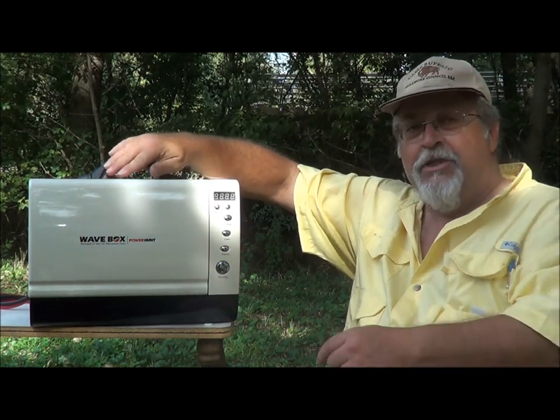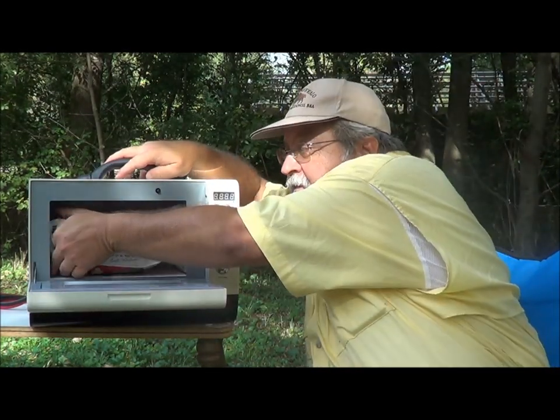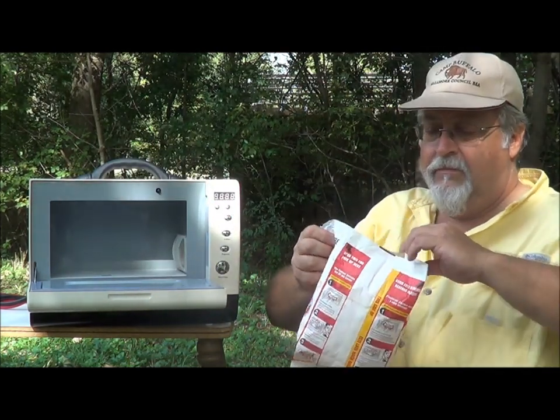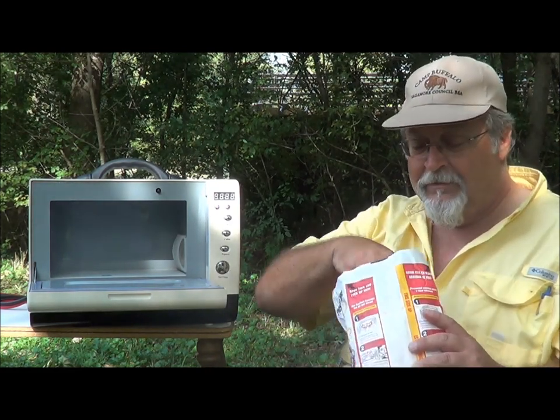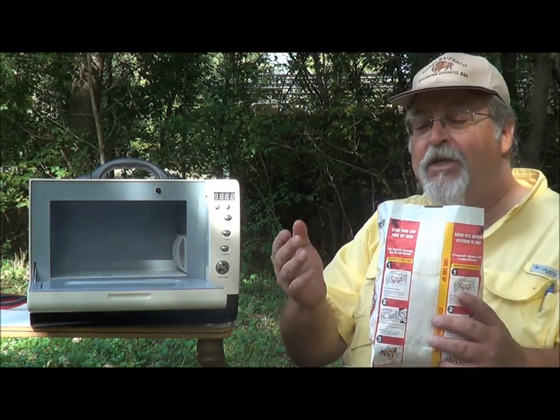Our Wave Box just beeped, telling us that our popcorn is done. And here we have a steamy hot bag of movie theater butter popcorn. Mmm, delicious.